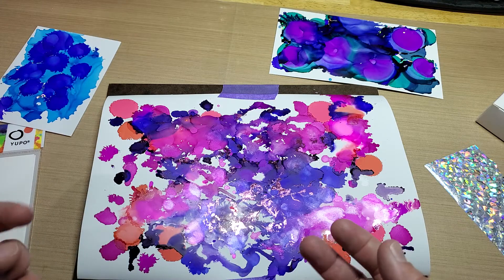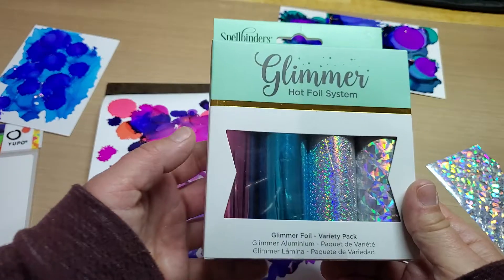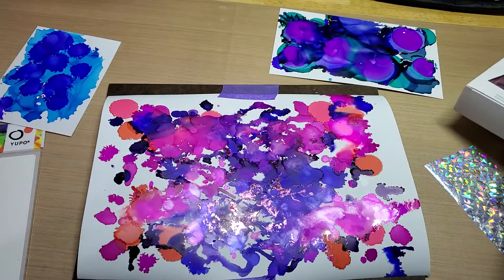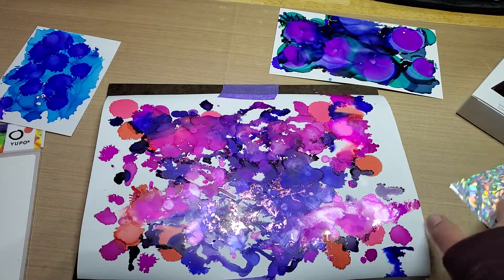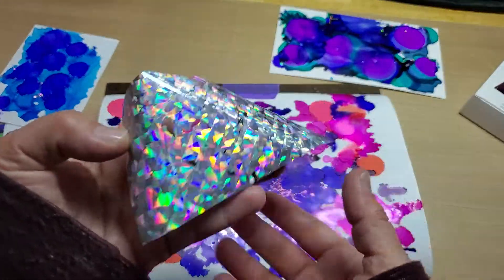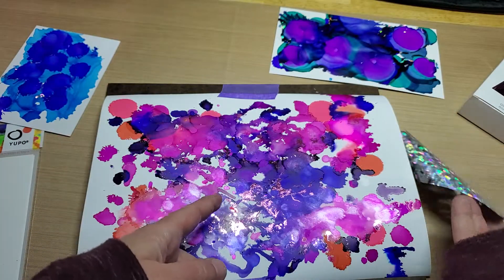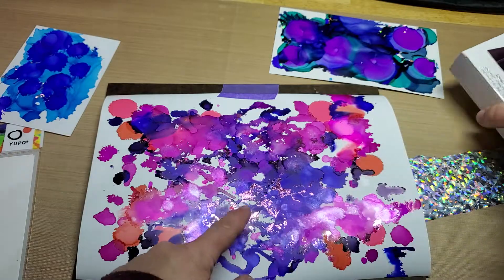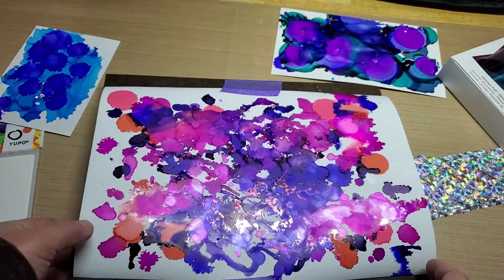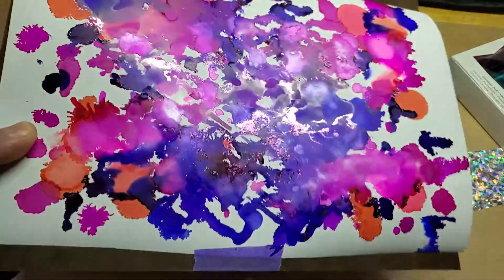So my mom said she was going to use the foiling sheets, and I was like, I wonder if that would actually work. We got to messing around and by golly, that works just beautifully. I actually used some pink foil on this one — not the holographic, actually pink — just a spare little piece, but there were some really great results.